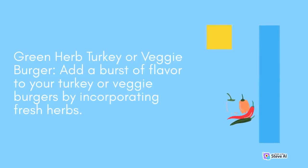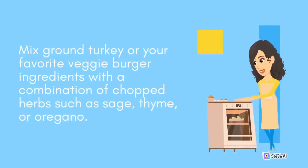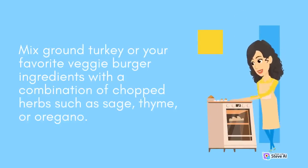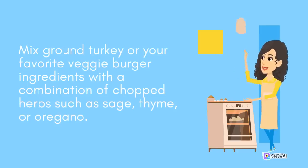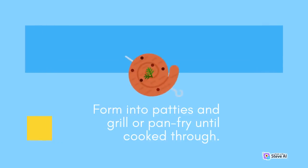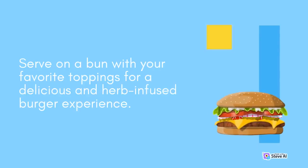Green Herb Burgers: Add a burst of flavor to your turkey or veggie burgers by incorporating fresh herbs. Mix ground turkey or your favorite veggie burger ingredients with a combination of chopped herbs such as sage, thyme, or oregano. Form into patties and grill or pan fry until cooked through. Serve on a bun with your favorite toppings for a delicious and herb-infused burger experience.